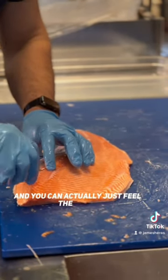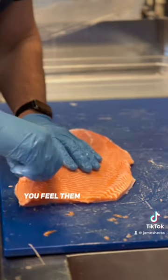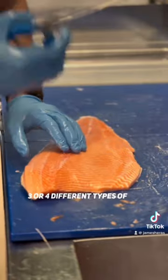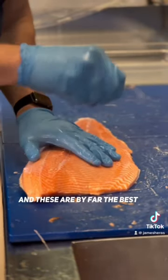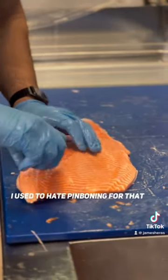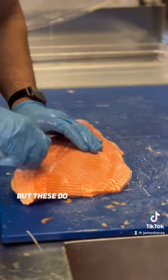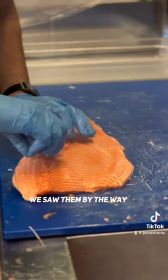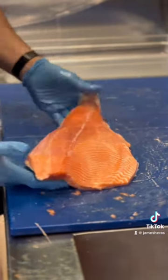You can actually just feel the bones — feel them very faintly popping out of the meat. I've tried at least three or four different types of tweezers and these are by far the best. I used to hate pin boning because it was so difficult, but these do all the work for you. They're incredibly easy. Highly recommend it — Japanese steel. I think I got them all. So that's how you do it.